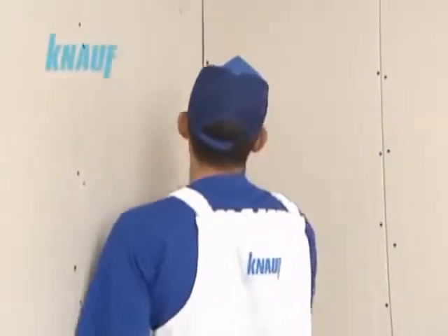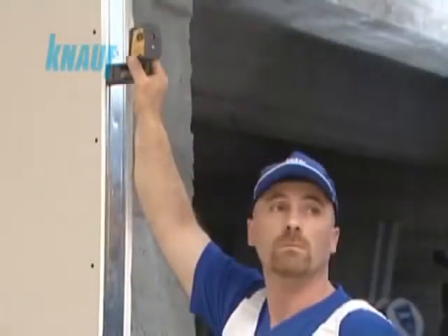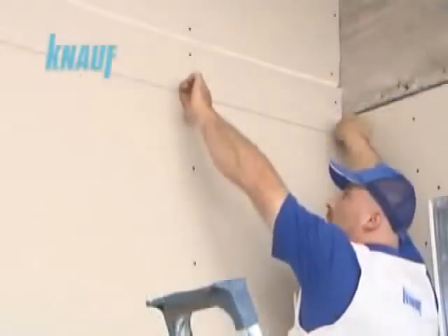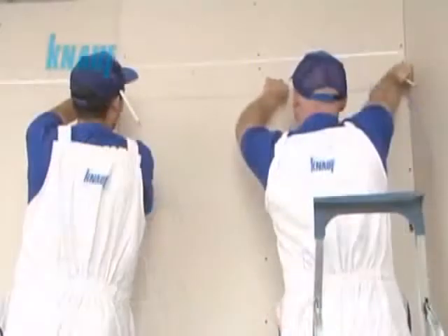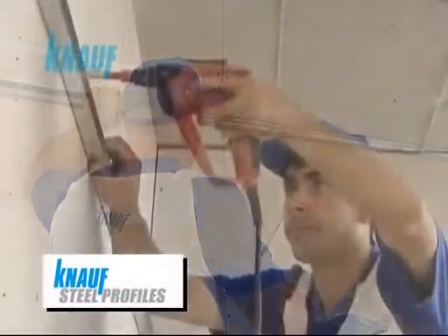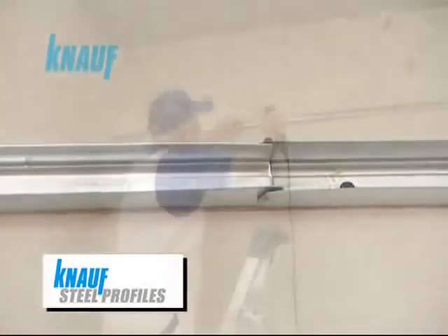The first step of the KNARF suspended ceiling application is to mark the ceiling heights on the application area. The KNARF suspended ceiling system's framing should be formed by KNARF hot-dip galvanized steel profiles. The ceiling perimeter is to be formed by KNARF UD channels.